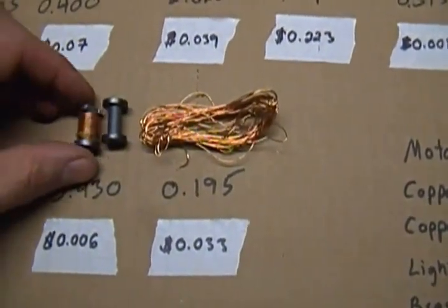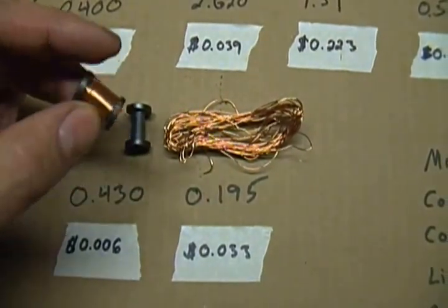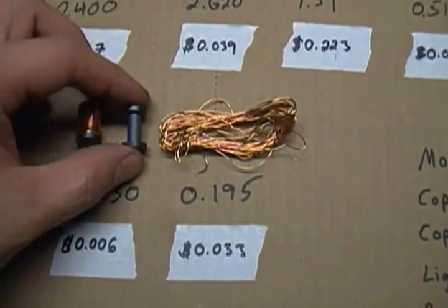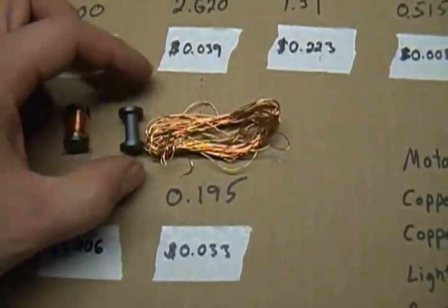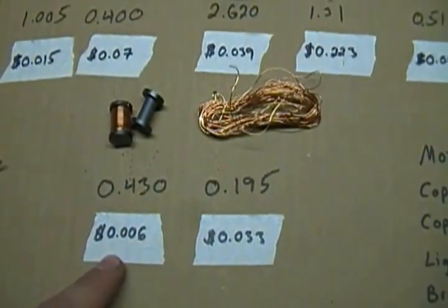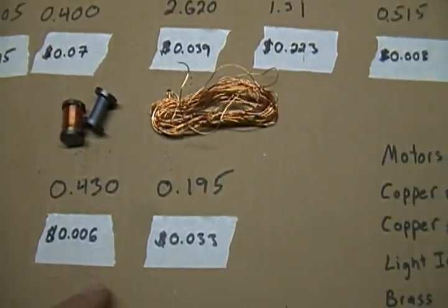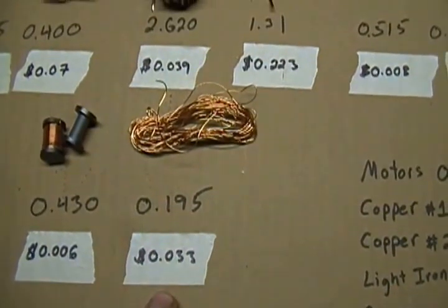Moving across here — if you unravel this guy you really have to do it by hand, knowing the way to do it effectively. You end up with this and then some copper. This one's basically under a cent as-is; separate it out and you're looking at about three cents.